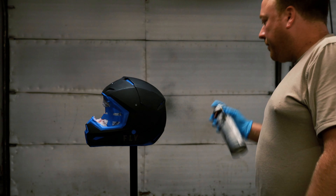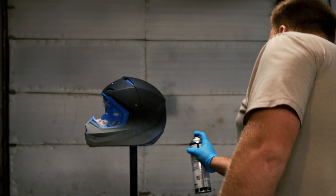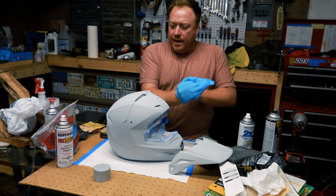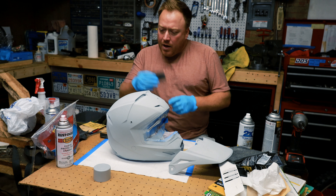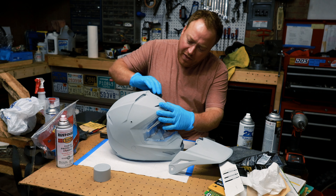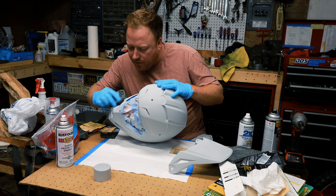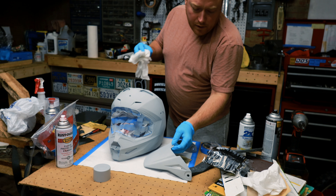Welcome back everyone. Today I am working on painting a helmet. If you're on social media at all, you've probably seen Resto Cycles — he's on Discord, YouTube, TikTok, a lot of places, doing really good content on different mopeds. He needed a helmet, and a couple weeks ago he posted on Instagram that he was looking for one. I thought it'd be a great opportunity to paint a helmet for him. He picked up this Fly Kinetic helmet, and I'm going to sand it down, clean it up, tape it off, and try to make it look cooler.